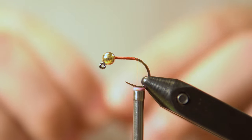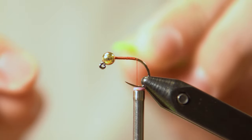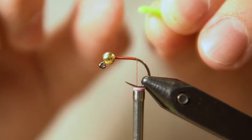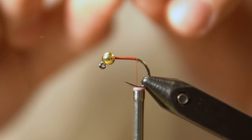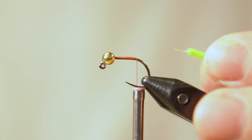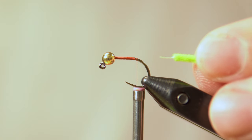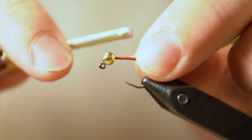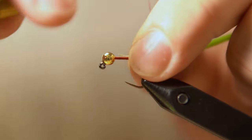Here's a little trick I like to do — some people do this, some people don't. I'll grab the piece of chenille I'm going to tie in, get my fingernails in there, and pull a little bit of that chenille off to reveal the thread underneath. That makes it easier to use as your tie-in point.